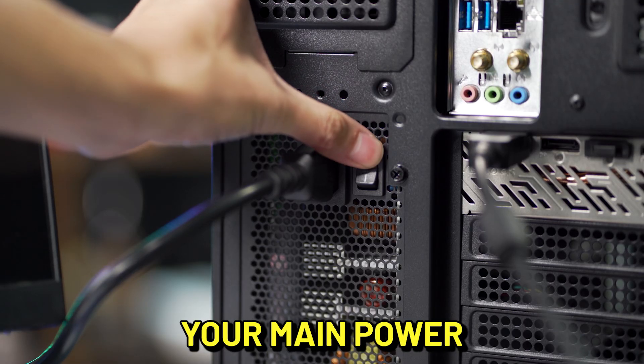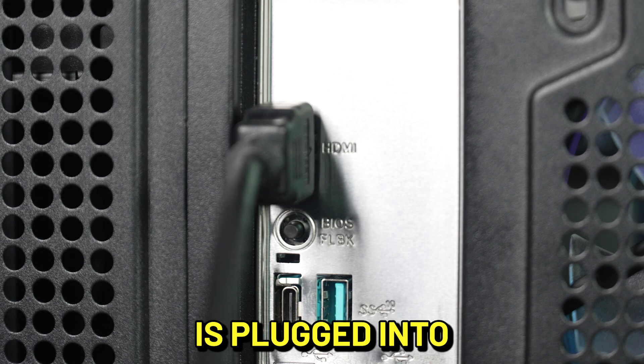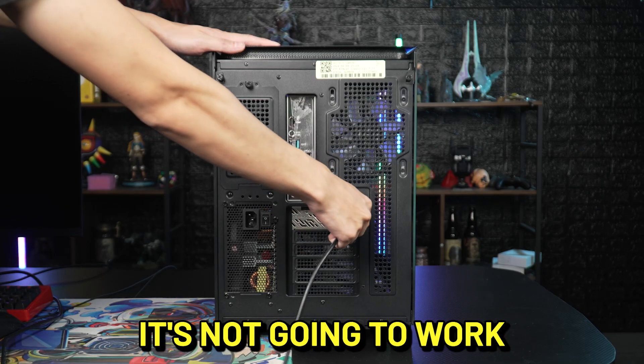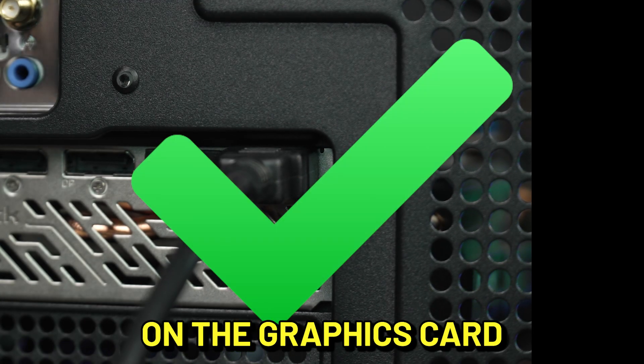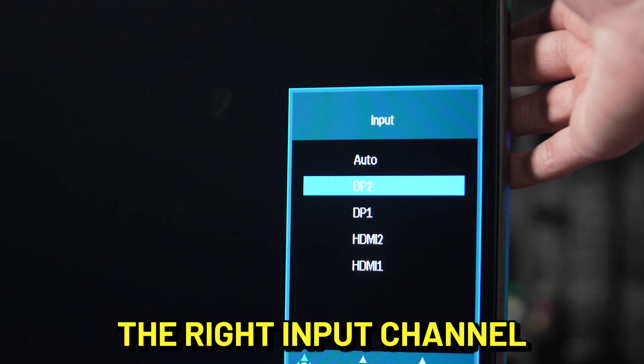Turn the system off and disconnect your main power. If the display cable is plugged into the motherboard I/O, it's gonna be like me on a Monday — it's not gonna work. Disconnect it and plug it in directly into one of the available ports on the graphics card. Make sure your video cable is plugged into the monitor and you are using the right input channel.